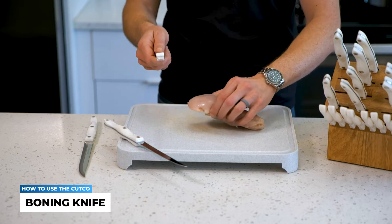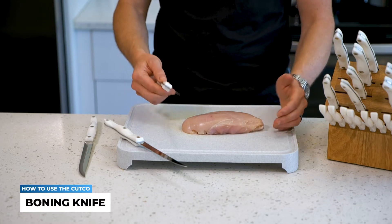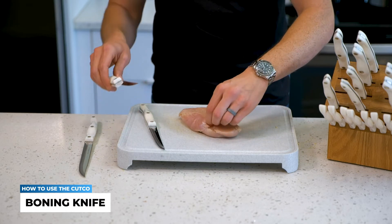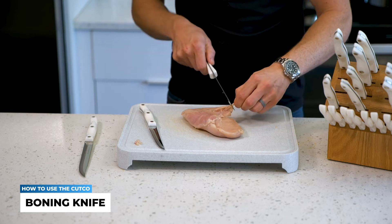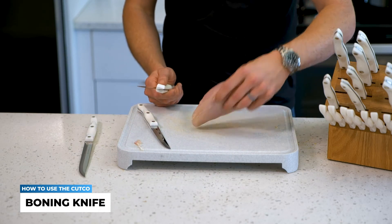A lot of people like to use something like the trimmer to go through chicken breasts. But why would we need to go through this — it's pretty much mostly prepared. Well, at my house we really don't like any of these fat niblets. So with the boning knife, it's really simple to just go in and do any type of cleanup work on visible fat, blood veins, anything like that.